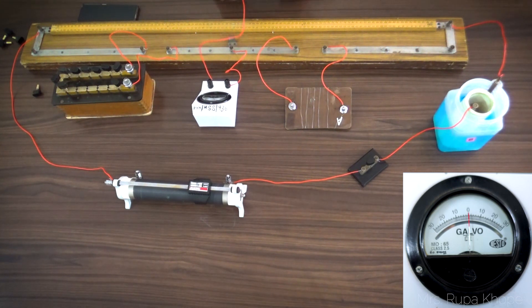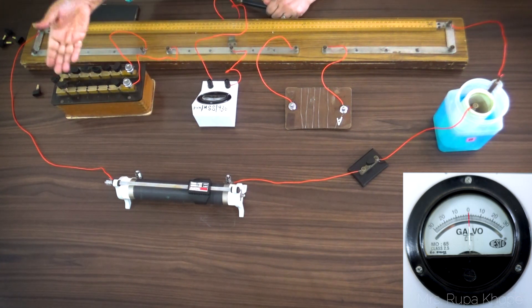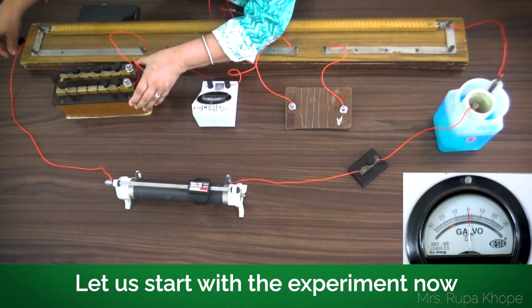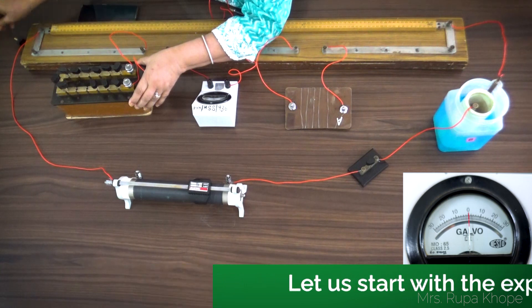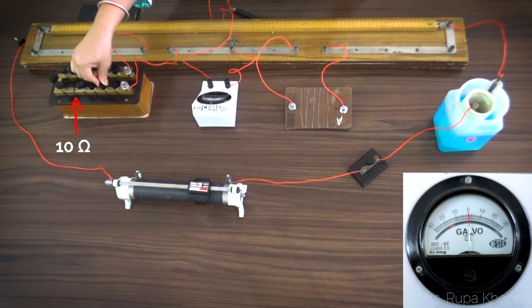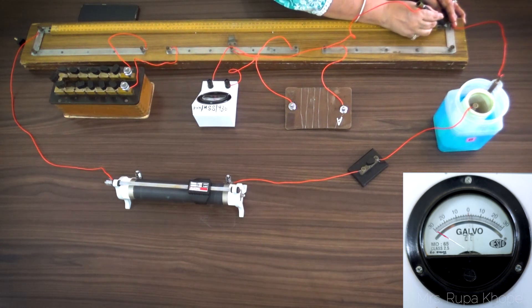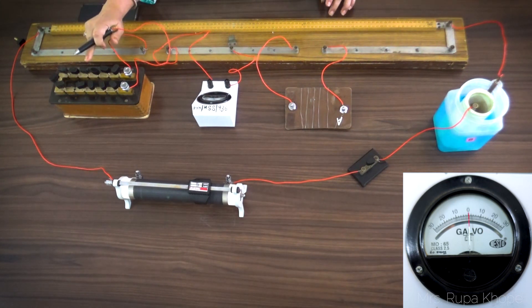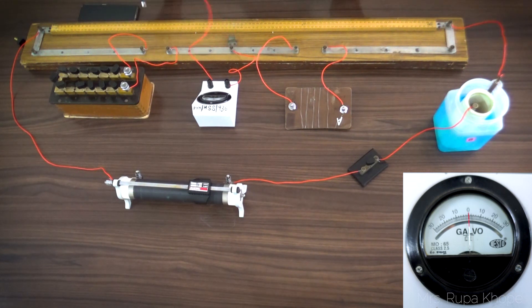Now let's see where we get the reading. I have adjusted the current and I start with 10 ohms in the resistance box. I touch the jockey at one end — one-side deflection. I touch the jockey at the other end — I don't get full-scale deflection. That means the resistance value is not perfect. I check where I get the null point and I find it somewhere around 36, which is not in the acceptable range. We want the null point between 40 and 60.